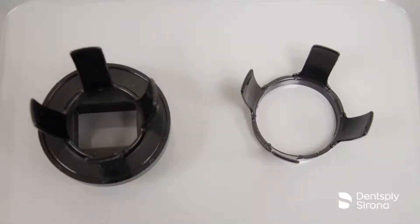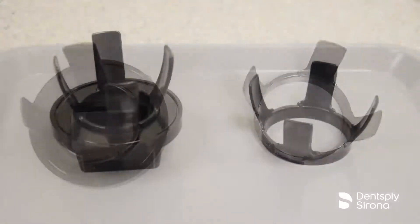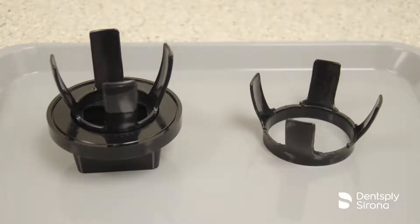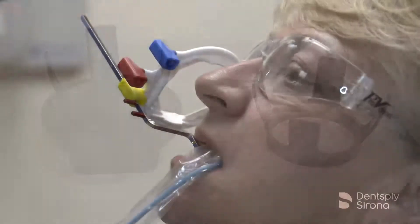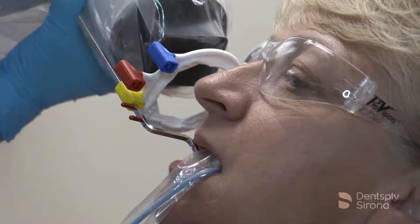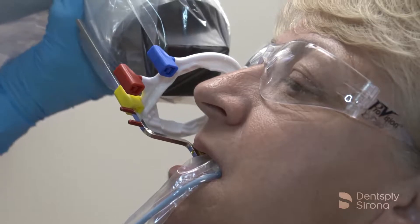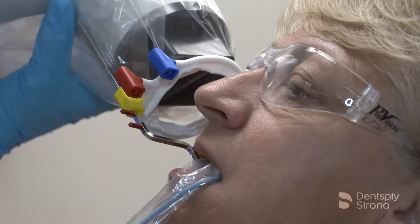The RIN universal collimator allows the clinician to align the beam and prevent misfocusing of x-rays by absorbing divergent radiation, and reduces the patient radiation dosage by 40 percent. Collimation protects patients by limiting the size of the primary x-ray beam to the size of a number two film. The RIN universal collimator complies with the NCRP Report 145.